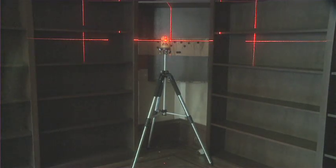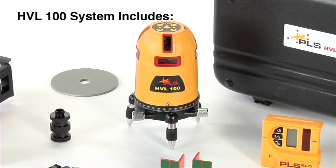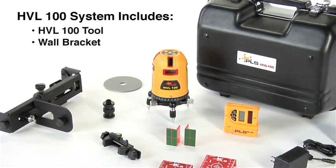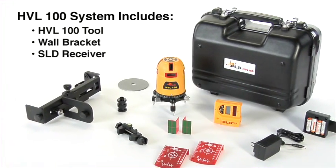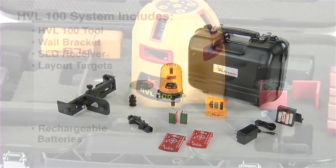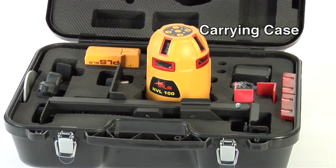Mount the tool to the PLS elevator tripod or the PLS wall bracket. Included in the package along with the HVL100 are the heavy-duty wall bracket, optional SLD receiver, layout targets, rechargeable nickel metal hydride batteries, and a tough, rigid carrying case.